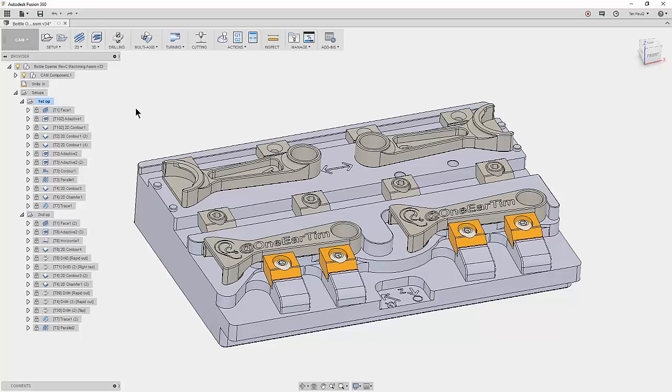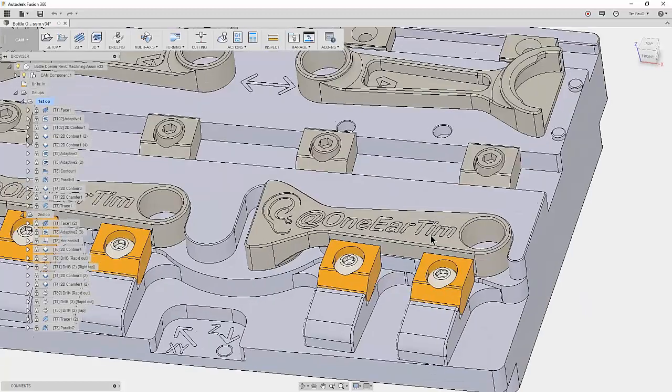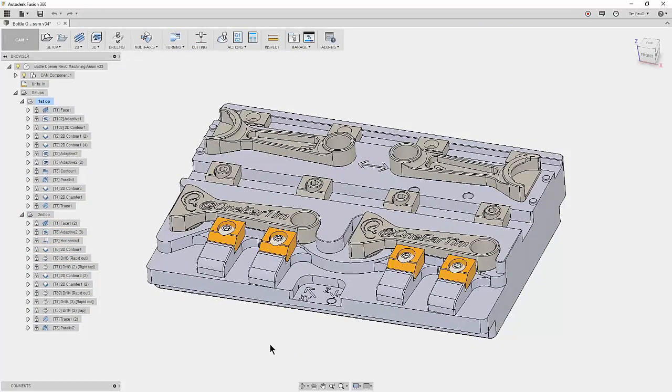I did a bottle opener demo for Haas Demo Days and it seemed to be a pretty big hit. I started sharing the file with some of our HFOs — the Haas dealers — and started making them around the country. We had a machinist geek meetup in the Sacramento area and I wanted to make some fancy bottle openers for the people who joined. I knocked out these bottle openers to give to everybody that joined the meetup.